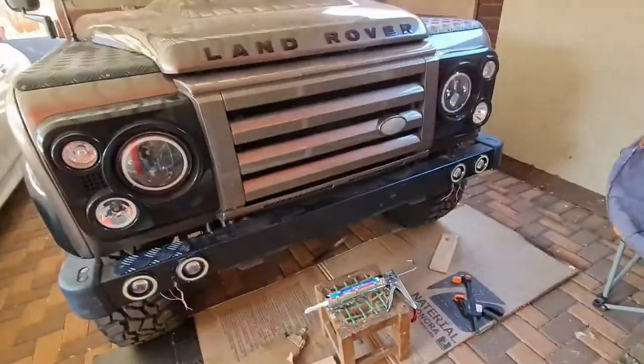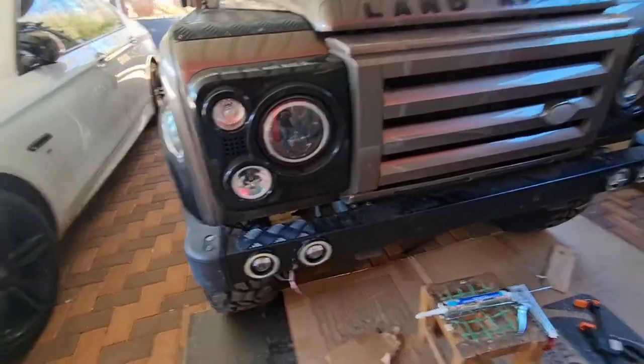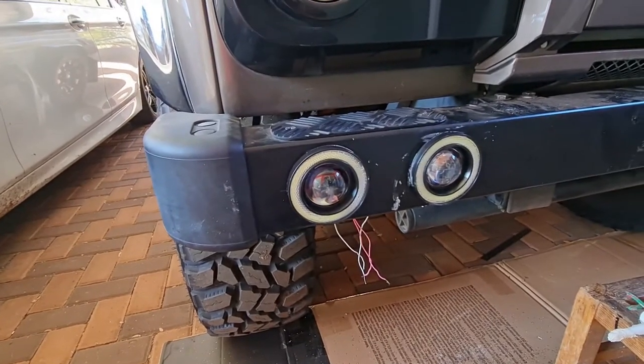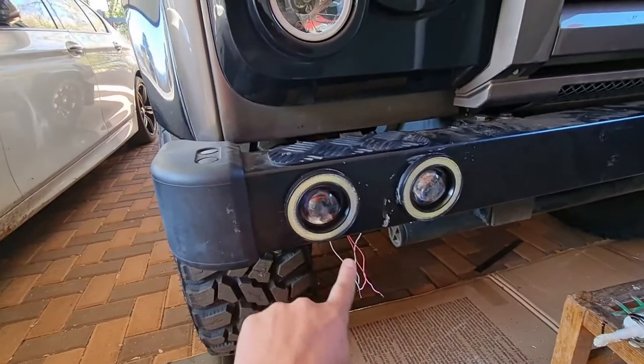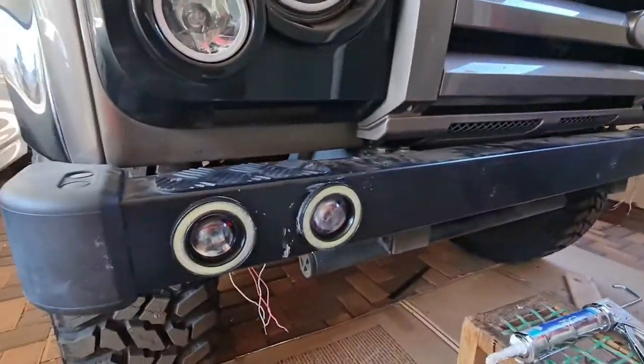Just to give you guys an idea what it looks like — I'll wire the outer ring to an ignition wire that turns it on when I turn the car on for daytime running lights, and I'll have a switch for the fog lights. I'll have all of them running together.